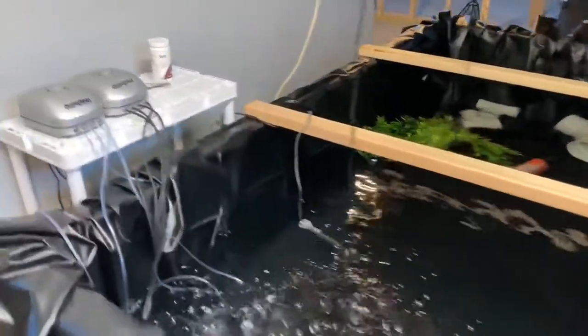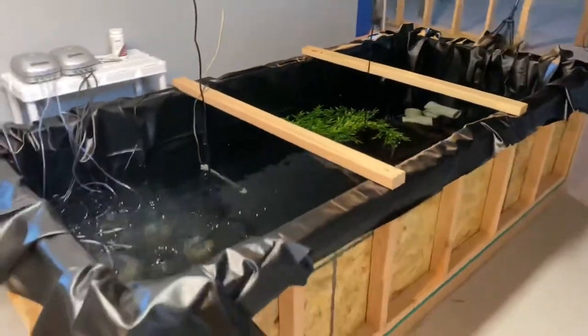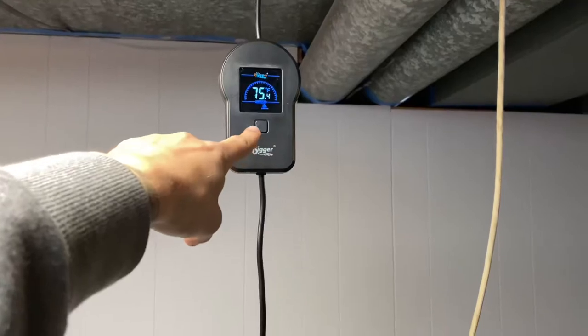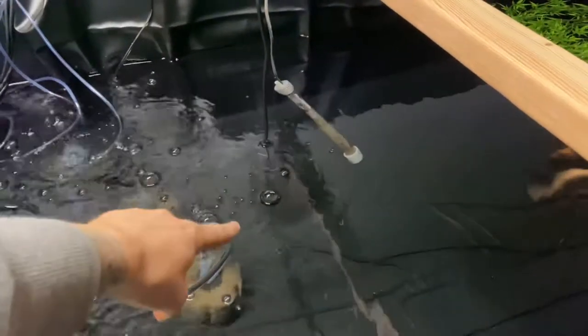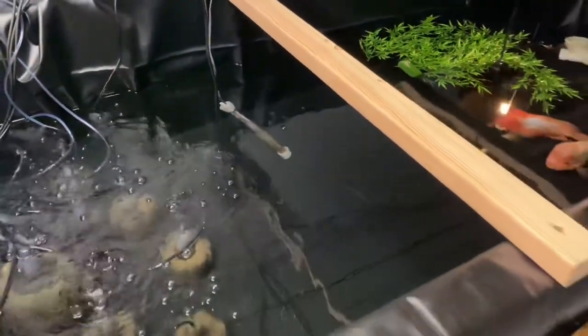I'm going to be keeping aquarium fish in this pond, so I will have to heat it. A couple days later — the pond turned out great, no leaks. I'm heating it right now with these two pond heaters. What I did was hang the heater with a clamp, and these come with little thermostats so you can set your temperature. They're both set to 75 degrees and they work together. I'm suspending the heater so it doesn't touch the bottom, because heaters are known to burn pond liners.